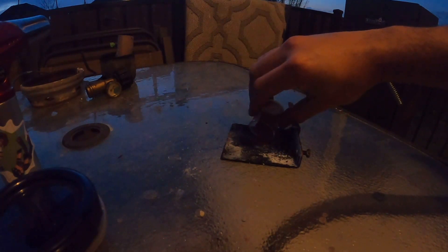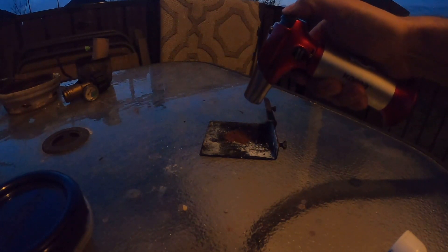I went ahead and made some thermite real quick. All it is is 50% aluminum and 50% red iron oxide — so you just do half and half, or one to one. Let me do a little bit of thermite first and test it out; I'll show you guys you can't even light it with a torch.